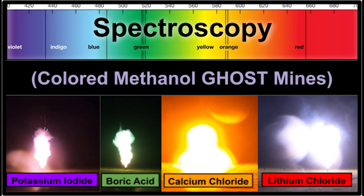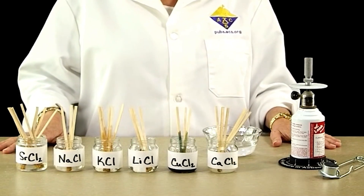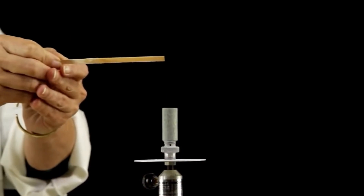My son missed his spectroscopy lab where they saturated sticks in various metal chloride solutions and then used a Bunsen burner flame to excite the atoms, which upon emission released energy in different colors of visible light. To make up for that missed lab and to do some extra credit, we redid the lab but with a little more heat.